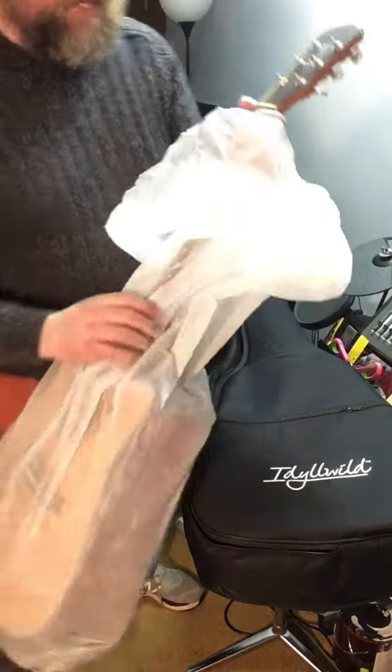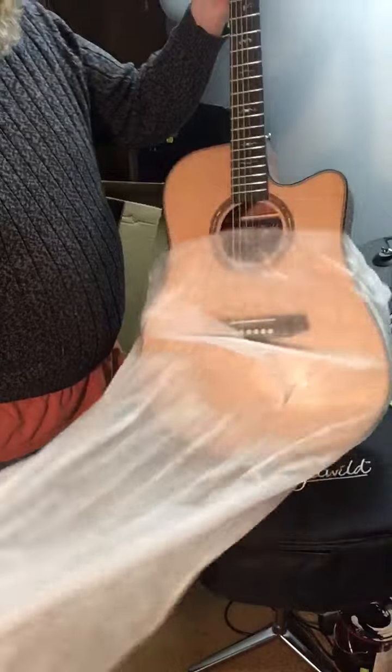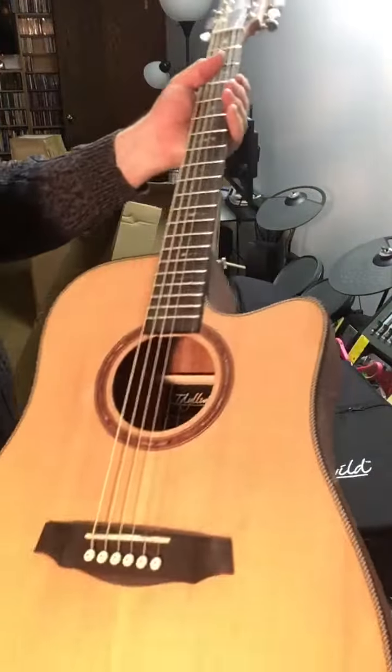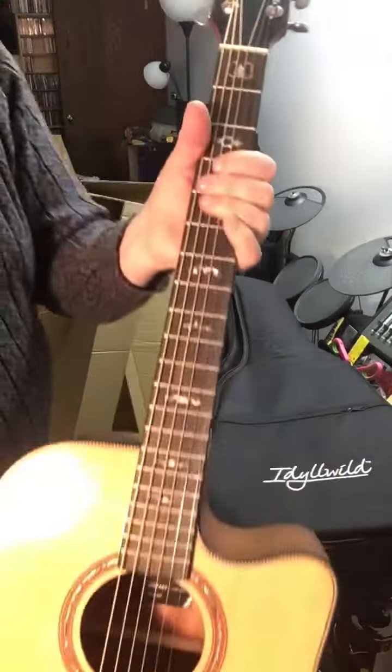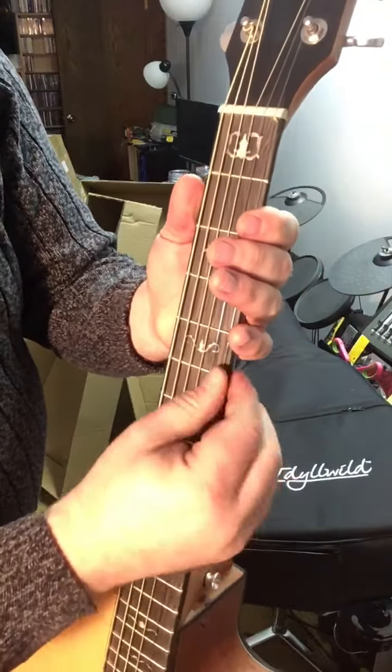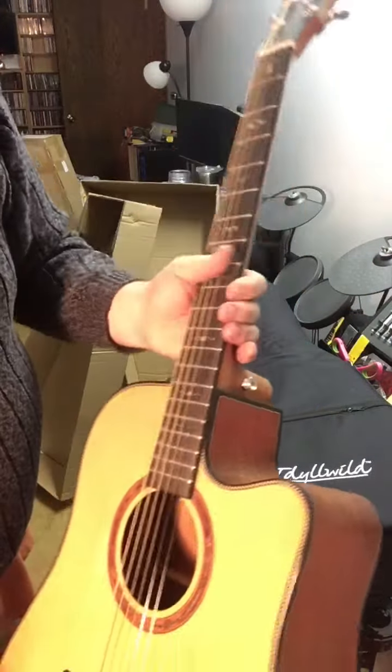Oh my gosh, look at that! Now, look at this! Look at those inlays! Those are amazing! Holy cow! And the frets? Fantastic! They feel great!